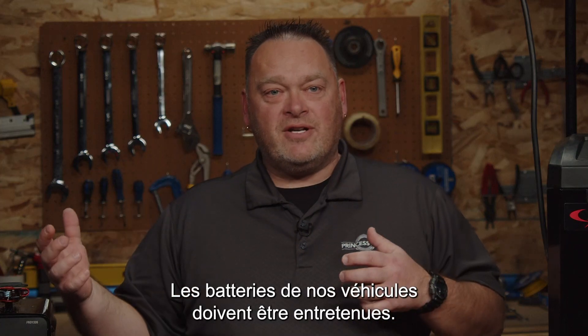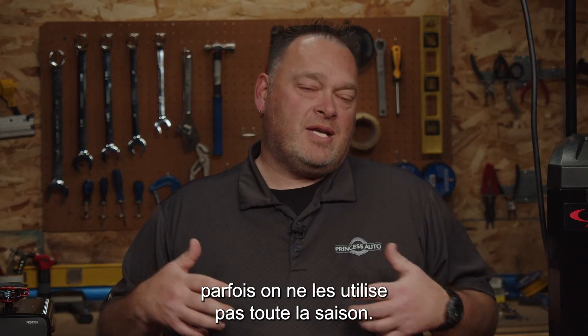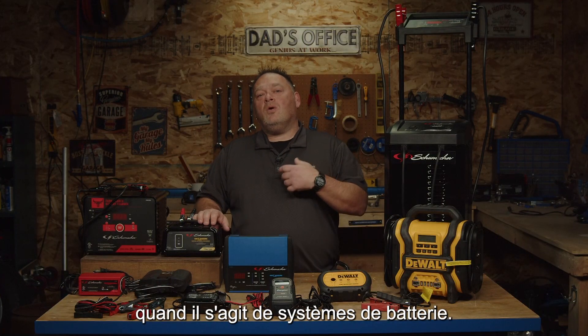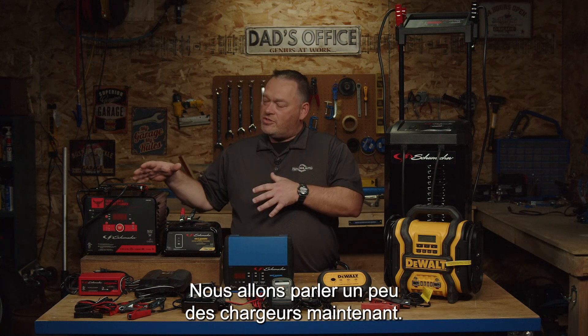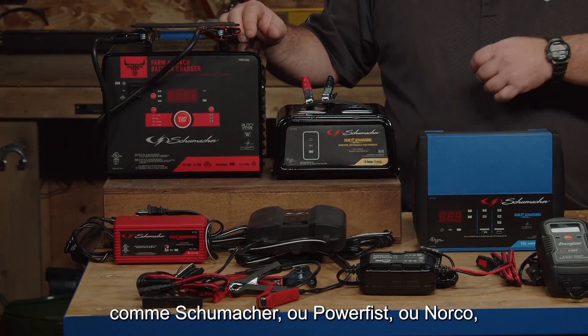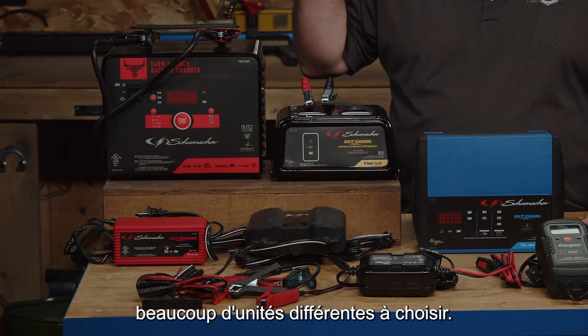Our batteries in our vehicles need to be maintained. Sometimes they get a little weak, sometimes we're not using them all season. So we have equipment — and lots of it — for you to choose from when it comes to battery systems. We're going to talk a little bit about the chargers right now. Here we have a few samples of what we carry, whether it's a brand name like Schumacher, PowerFist, or Norco — lots of different units to choose from.